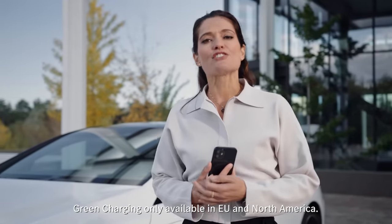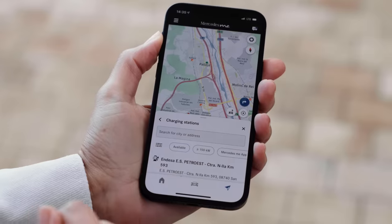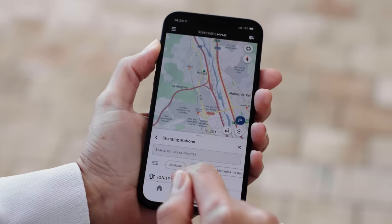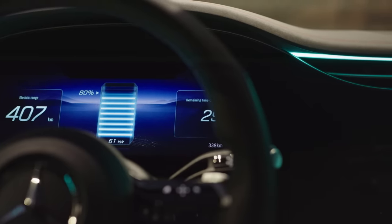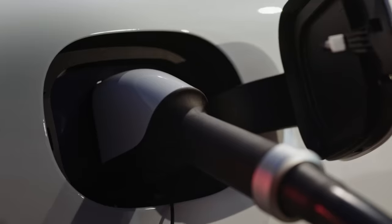Green charging is also included in Mercedes me Charge, and this charge really is green. Mercedes-Benz ensures that electricity from renewable sources will subsequently be fed back into the grid for all quantities charged via Mercedes me Charge. You can find plug and charge capable charging stations via the filtering function. Using plug and charge is an easy option for authentication with Mercedes me Charge if you prefer not to use the app, the MBUX, or the Mercedes me charging card. With plug and charge, authentication is carried out via the charging cable, meaning you just need to plug in and then everything starts automatically.